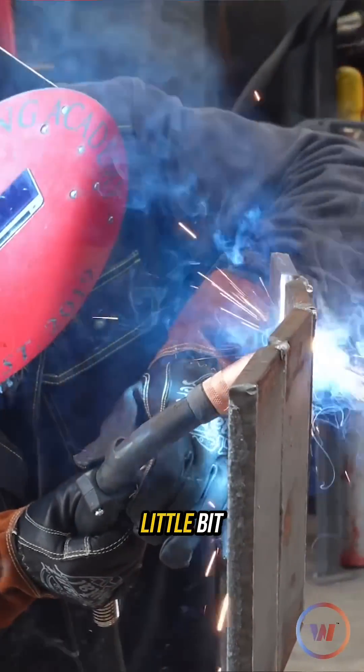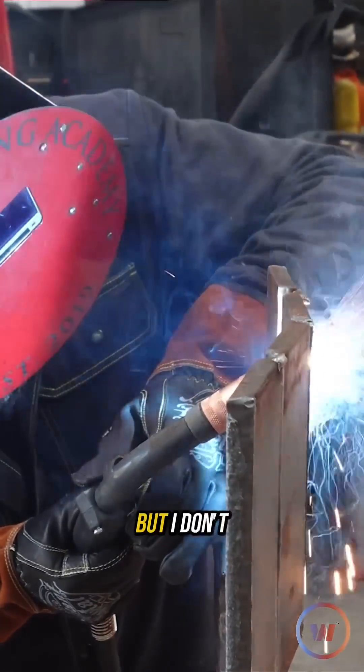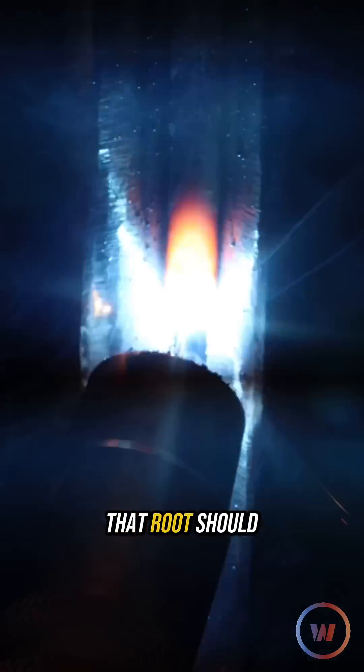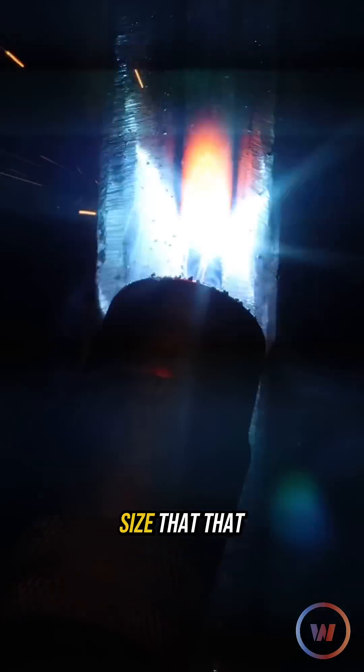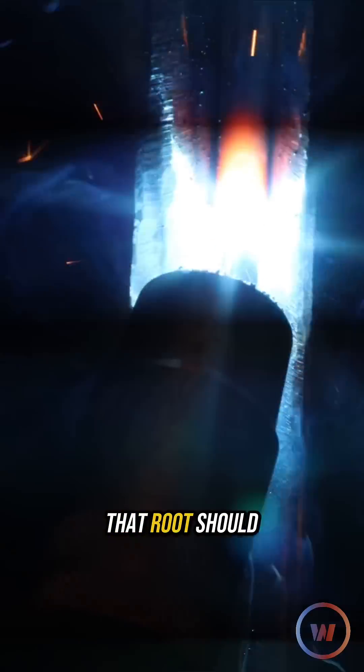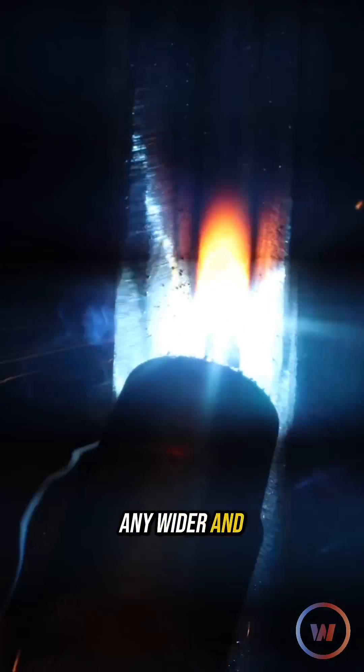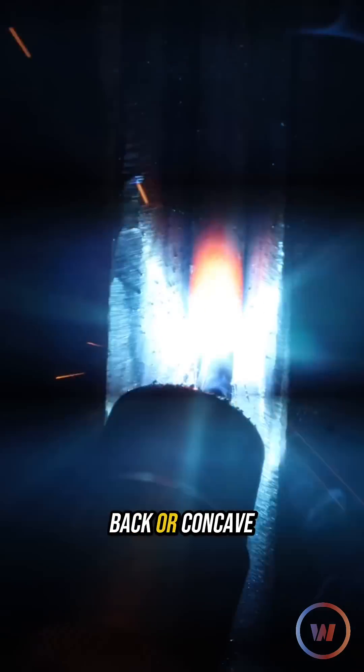I want to see it keyhole a little bit, but I don't want that puddle to catch up to me. That root should be the same size as that gap opening. Any wider and you're going to have lack of fusion on the back or a concave root.